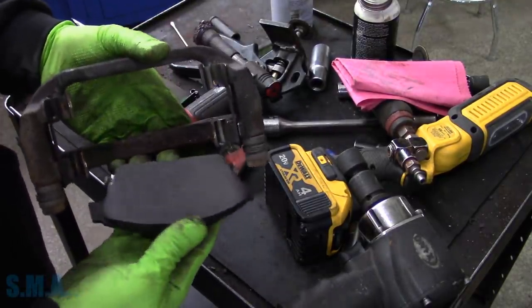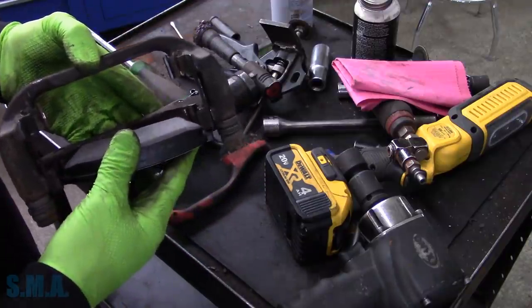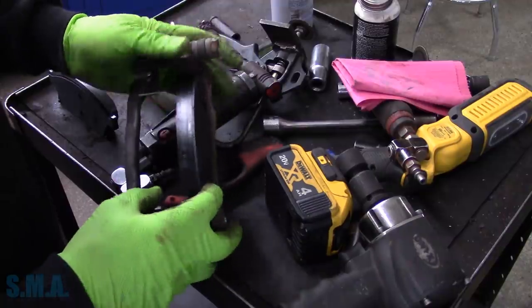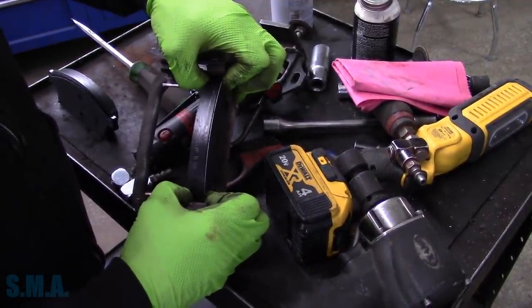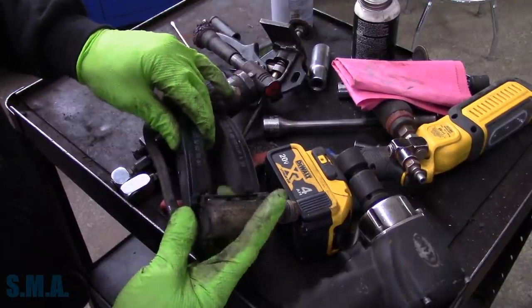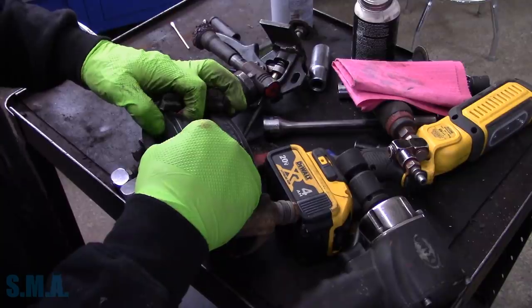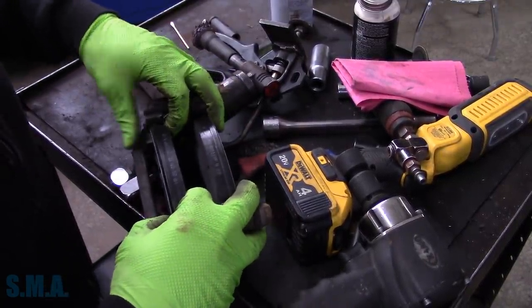Now the pad on this one — on the driver's side — has a squealer on it and faces towards the bottom once it's all assembled. Once your pads are in, if you've got all the rust removed they should move relatively easily by hand. We'll get them mounted up in there. They're all good to go.